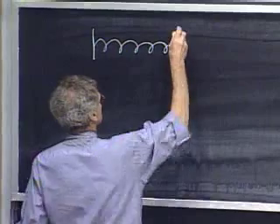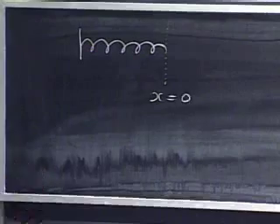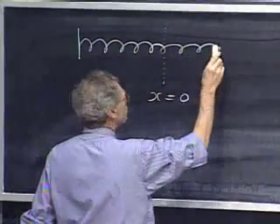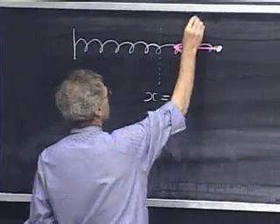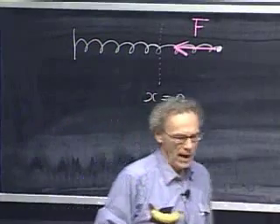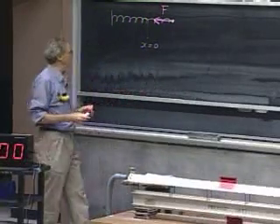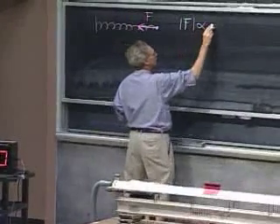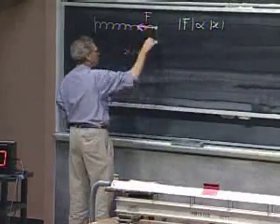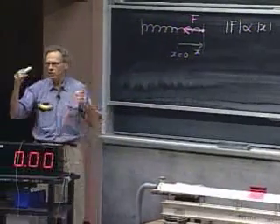If I have a spring, this is the relaxed length — I call that x equals zero. If I extend the spring with a force P, then there is a force that wants to drive the spring back to equilibrium. It is an experimental fact that for many springs — we call them ideal springs — this restoring force is proportional to the displacement x. If you make x three times larger, that restoring force is three times larger.